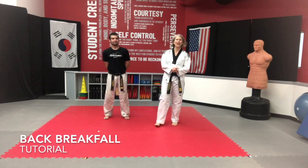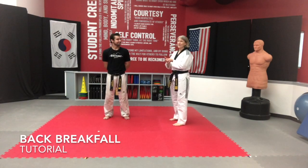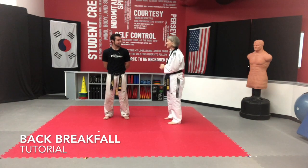Hi friends and welcome. We're going to be working on our back breakfalls today. I've got Ty with me to be my demo guide and he's pretty amazing. I think you're going to really enjoy him. Thank you so much for being here with us today.